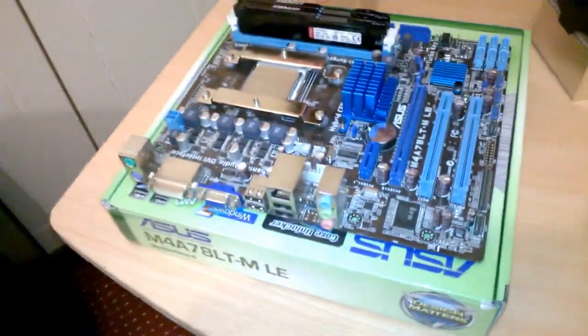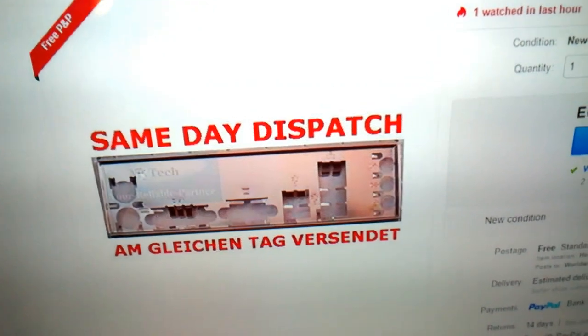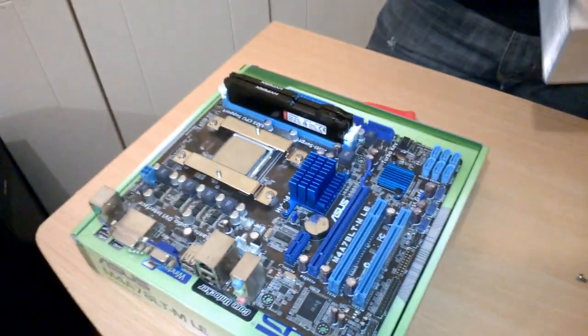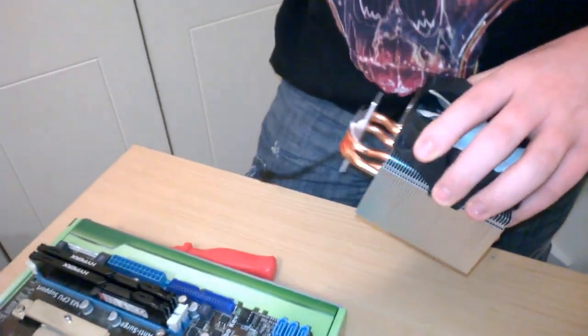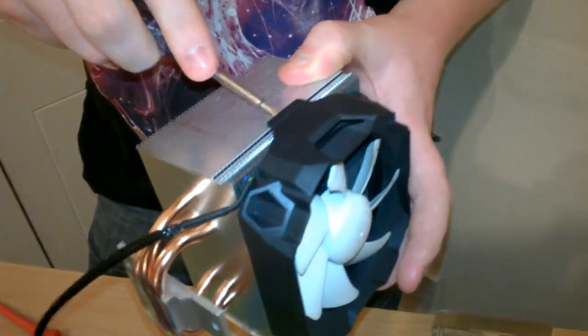Speaking of rear IO - we got this motherboard and CPU second-hand and it seems like the person we bought it from has somehow overlooked the IO shield. We're going to order one. It's coming from the Netherlands so it might take a while - that's a bit of a setback, not really though. I'm going to take the fan off the cooler right now because we need to remove it to mount the cooler properly.